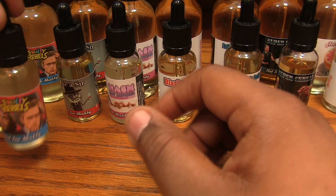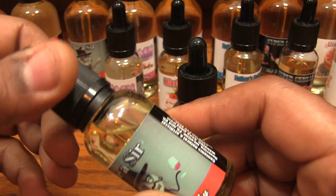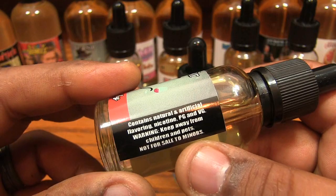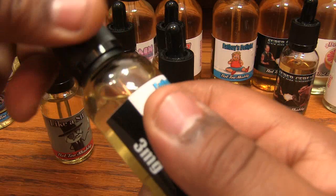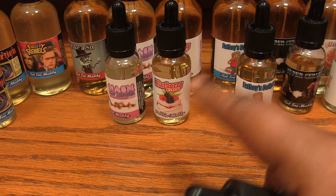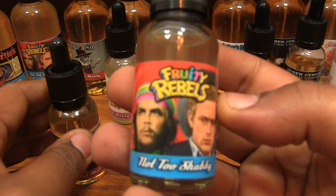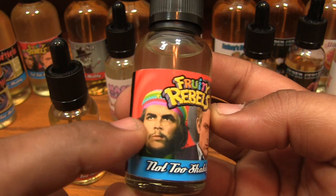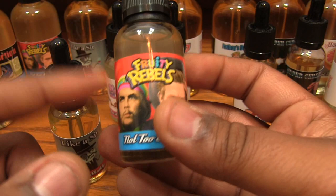The first two flavors I ever released were Fruity Rebels and Like a Sir. We just switched over to these new bottles — they are tamper-proof and child-resistant tops, and we have warning labels with ingredients on the side, not-to-sell-to-minors warnings, list of ingredients, all that good stuff. We started out 30 PG / 70 VG on these, but everything else is 20 PG / 80 VG — it ended up being a better formula. The Fruity Rebels label might have to change because it looks too similar to Fruity Pebbles. Che Guevara and James Dean on there with a rainbow beret — Fruity Rebels, you get it. It's a cereal vape — one of the OG cereal vapes.